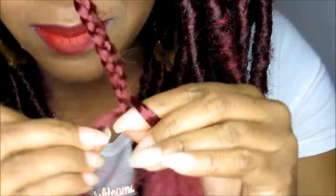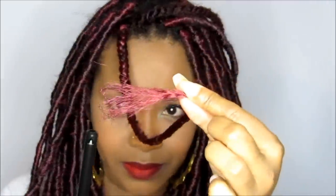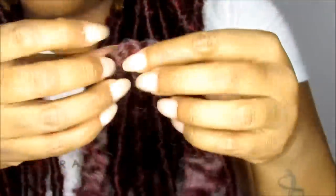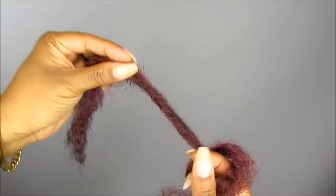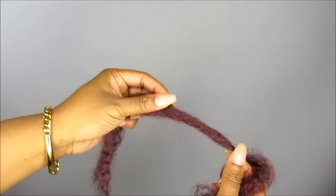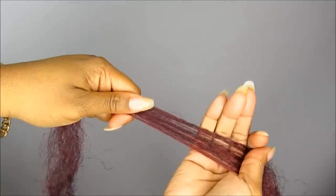I do suggest that you burn the ends of this box braid because it will eliminate it from unraveling. That way you won't spend a lot of time fixing braids before you wrap them. Now we're ready to wrap our braid with the Marley hair. Marley hair comes already pre-separated and it's a bit twisted, so it's very important that you really stretch the hair out and almost detangle it so you can have a flat surface.